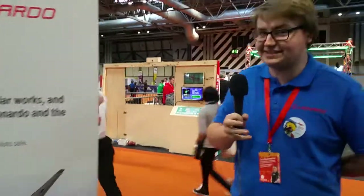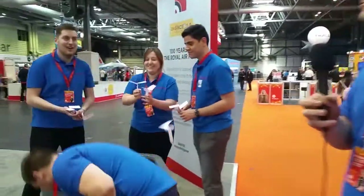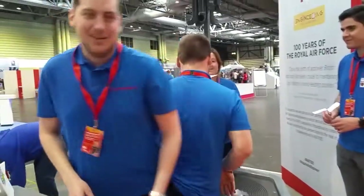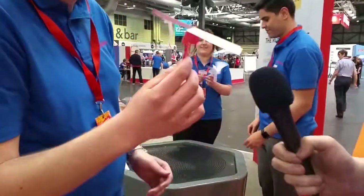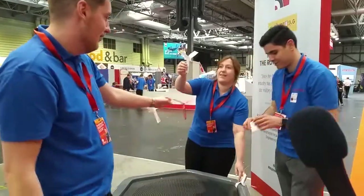The next thing we're going to look at is our design activity brought up by Leonardo Helicopters in Yeovil. Guy's going to tell us a bit about the create activity. So these rotors — we're using them to demonstrate the aerodynamics for the people coming through the fair. They're folded in such a way where they spin the air, and it makes them go.